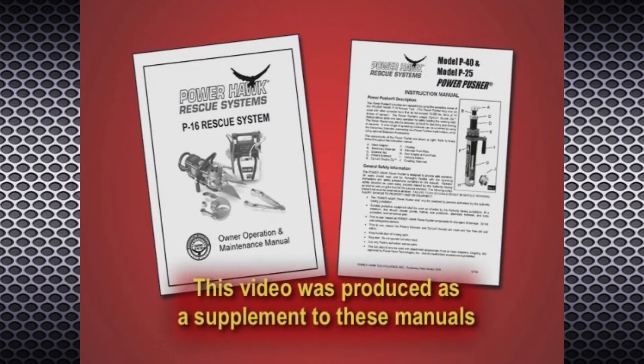This video has been created as a supplement to the PowerHawk P16 Rescue System and Power Pusher owner operation and maintenance manual.